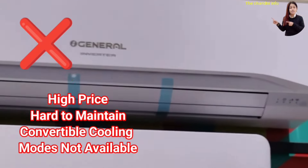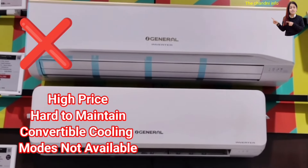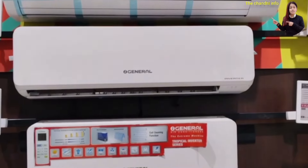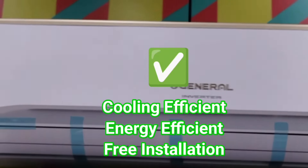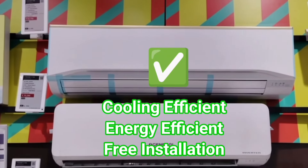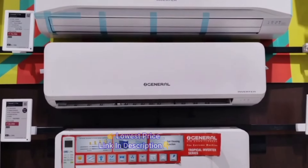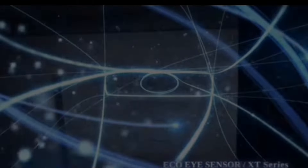The cons of O General are that it is high priced and hard to maintain because it is not manufactured in India, so Indian technicians may not be familiar with it. It is also not a convertible AC. If budget is not an issue, you can buy it — cooling efficiency and energy efficiency are very good. Installation-free offers may be available. Best price is in the description.